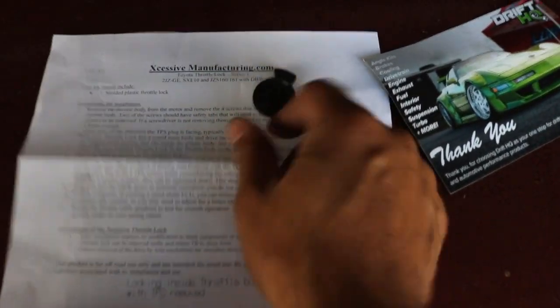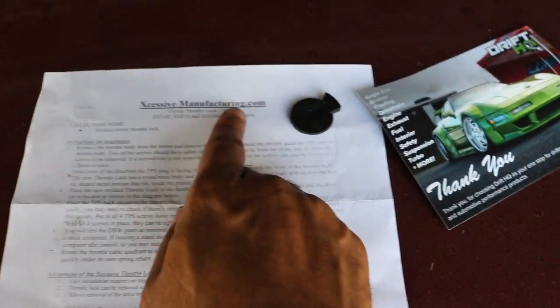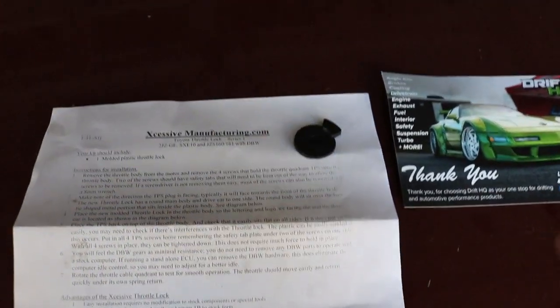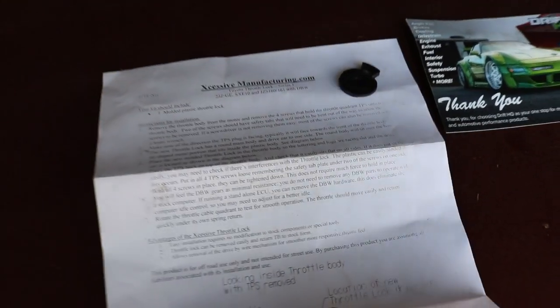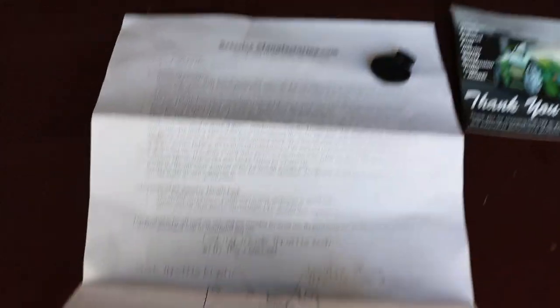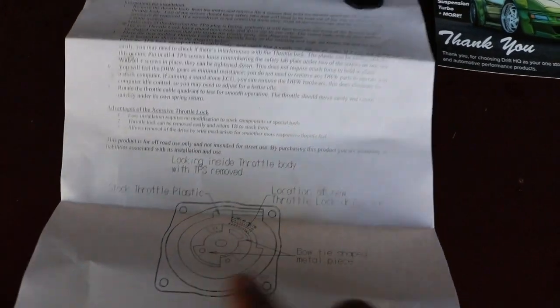This is the part here — it's actually very tiny, about the size of a quarter. Excessive Manufacturing makes this and you can buy it on their website. I actually got it from Drift HQ — shout out to them — it was twenty dollars, so it's definitely worth grabbing. There is a really nice fully metal drive-by-wire delete kit on eBay for around two hundred and fifty dollars, but honestly it's not necessary. It comes with instructions, though it's kind of a poor diagram.